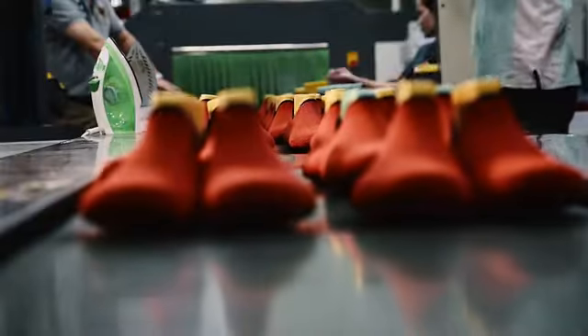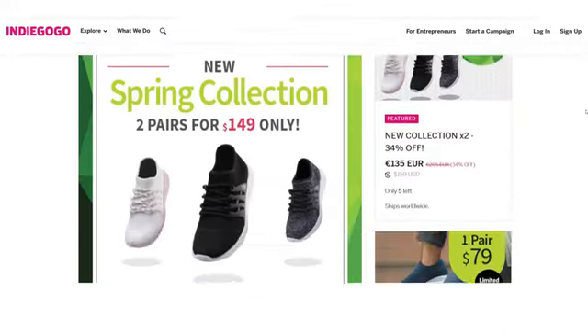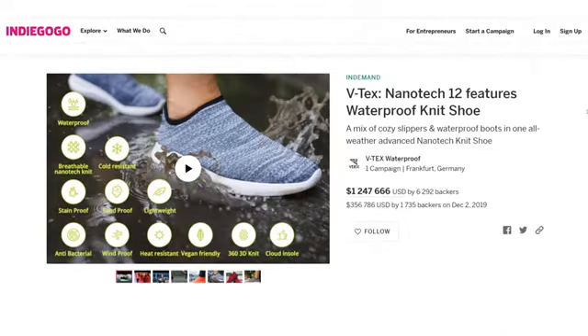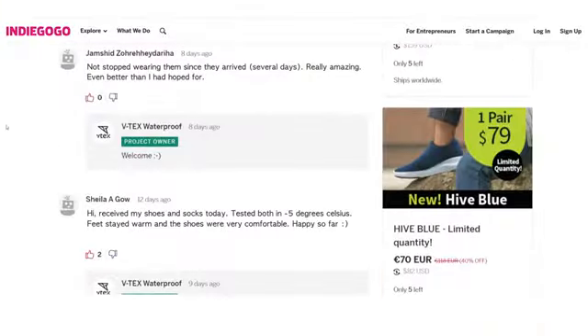We are VTECS, the most advanced nanotech footwear company. Last year, we launched VTECS 12 Features All-Season Waterproof Shoes. It took Indiegogo by storm and raised over $1 million. Backers' reviews amazed us.